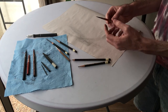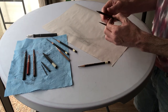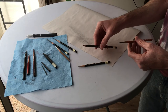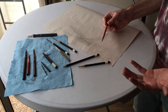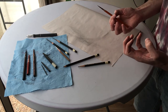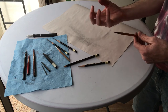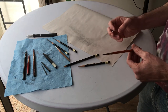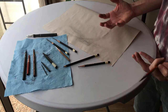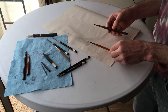Another benefit of sharpening your pencil to a longer point is that it'll maintain that point longer than a shorter point — and that's important. When you're in the middle of a drawing and focused on seeing, it can be distracting when your pencil starts to dull and round out, forcing you to break your concentration to sharpen it.